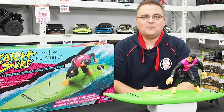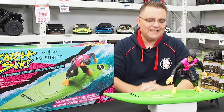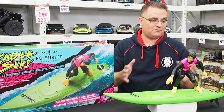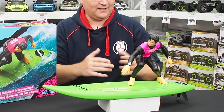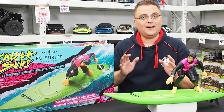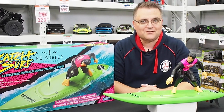Hey it's Vas here from Metro Hobbies and welcome to another unboxing. Today we're going to be looking at something a little bit different, something unique. We have the Kyosho Catch Surf, which is a very strange name for a cool looking product — essentially an RC surfboard with a little surfer dude on here. Stay tuned because this one's going to be interesting.